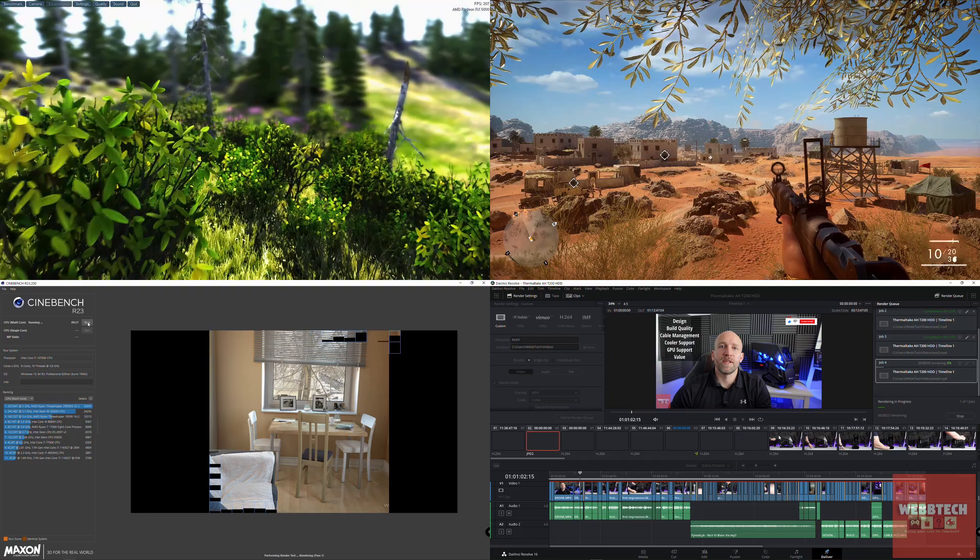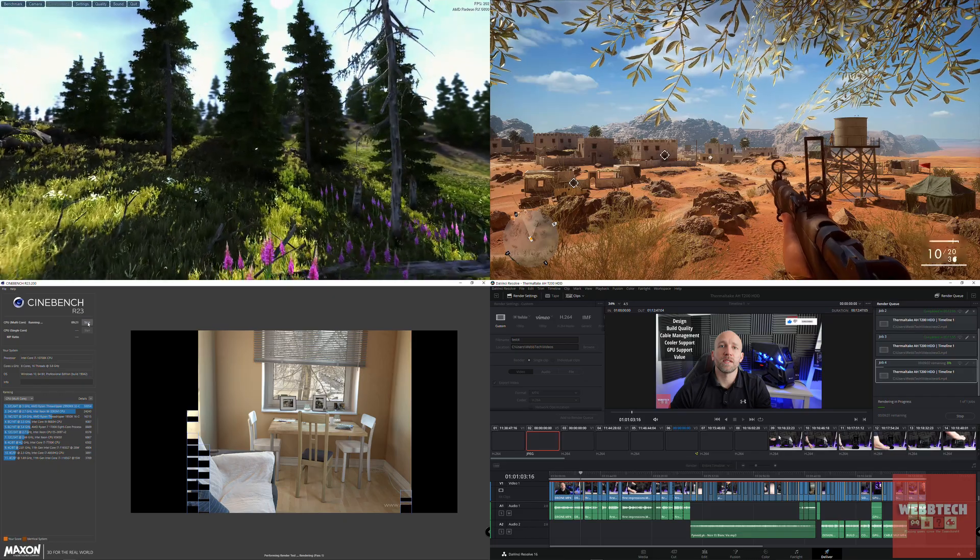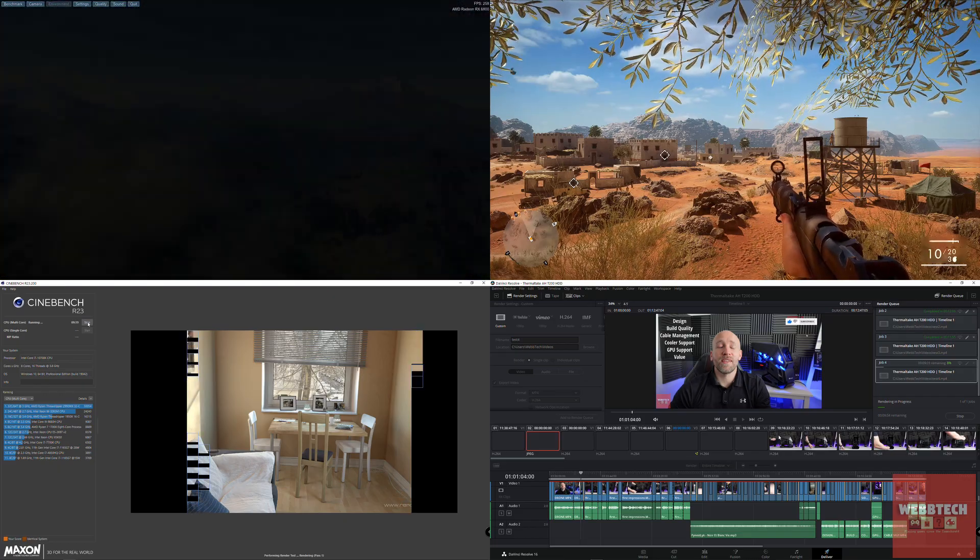For testing, we ran Valley for 15 minutes, Battlefield 1 for 15 minutes, Cinebench looping for 10 minutes, and a video render which took about 12 minutes. Between takes there was about a two-minute break for the system to stabilize. One caveat: HWInfo gives GPU temperatures to 0.1–0.2 degree precision, whereas with CPU temperatures it doesn't, so there is a little flex in the figures — but it's not going to be too far away.